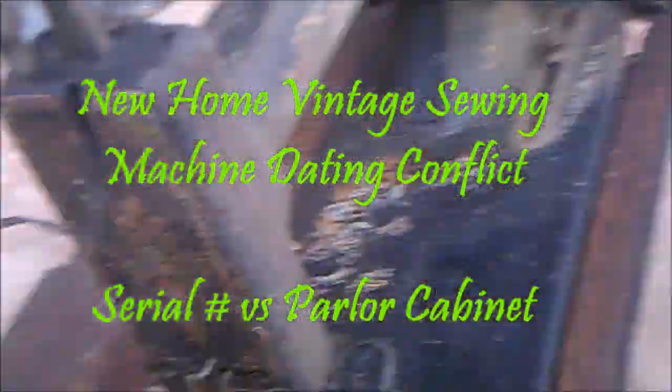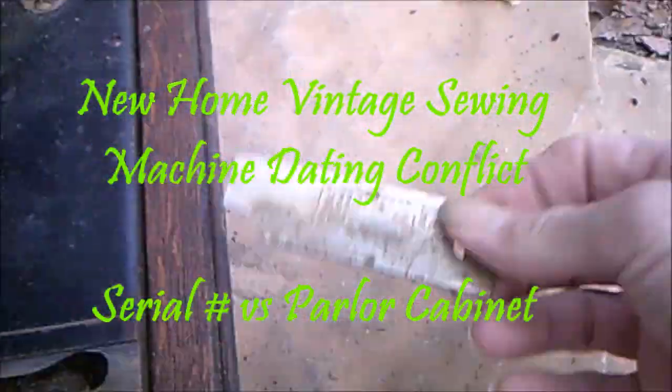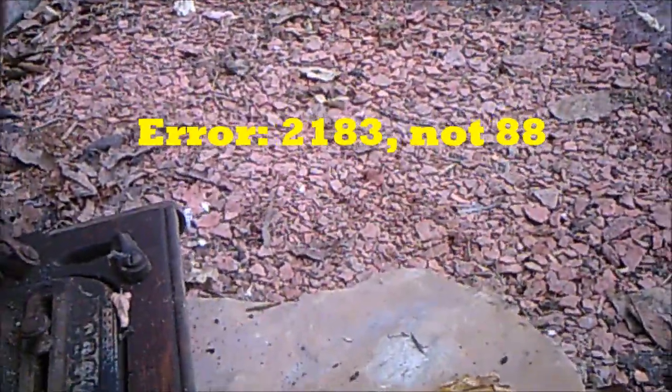We've removed the machine itself from its cabinet, and the material number is right here. I've got a 2188101. That is a 1902 model. This is 121 years old.